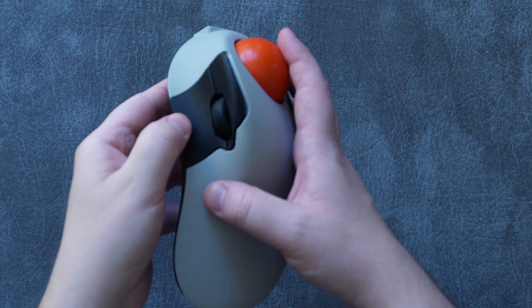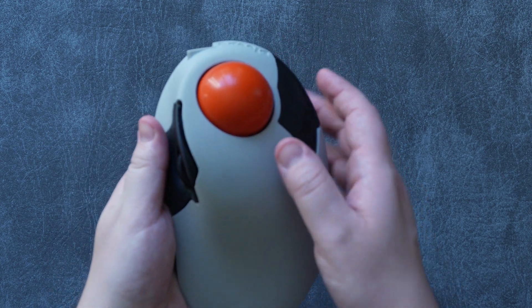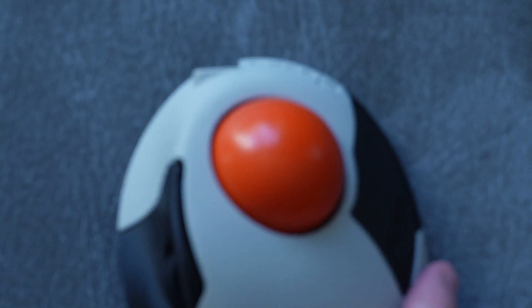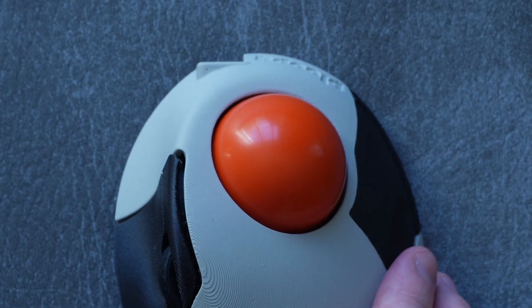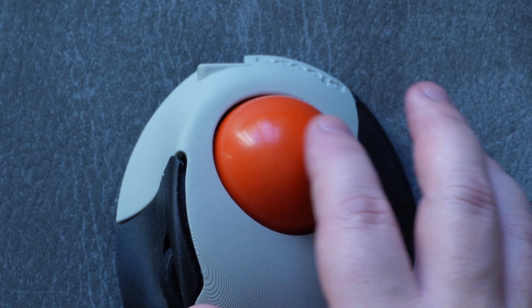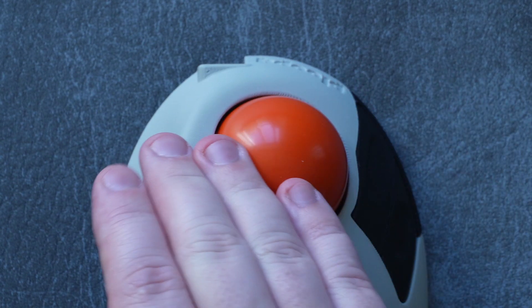They're positioned perfectly and easy to click, and the DIY nature of the Ploopy Classic means that you could even change out the switches with a little bit of effort and a soldering iron if you wanted to. The ball is by far the most important element of a trackball, and it's really important that it rolls freely and has little to no resistance under your fingers when you move it — that's what we call stiction in this industry.